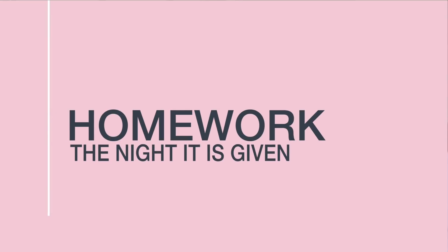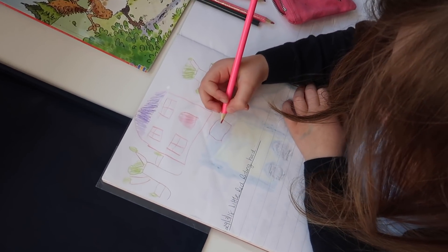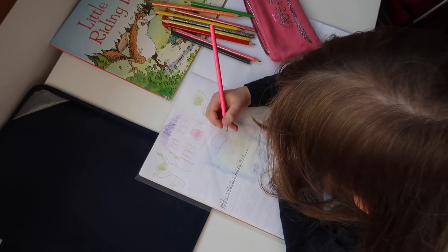Next job is any homework. We have a rule in our house that we get homework done wherever possible the night it is given, as opposed to the night before it's due in. That way, if it takes a long time we've still got more time to get it sorted. Or if the children are really struggling, we've got the time and space to step away from it and go back to it another night.